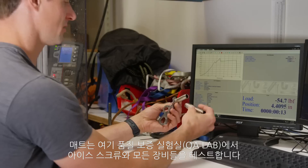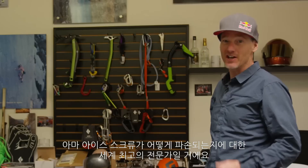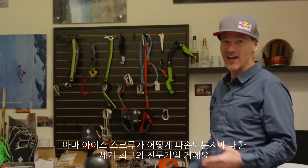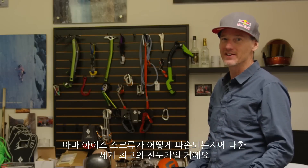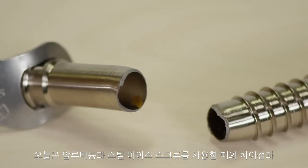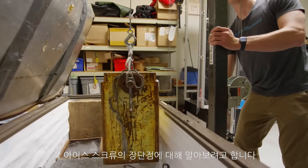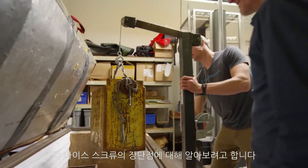We're here today with Matt Berry, who tests ice screws and everything else here in the quality assurance lab — the QA lab. He's probably the world's expert on how ice screws break. Today we'd like to go through some of the different considerations when using aluminum versus steel ice screws, and some of the pros and cons of each type.